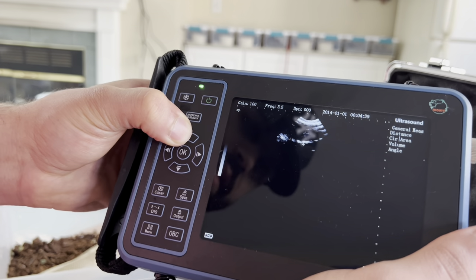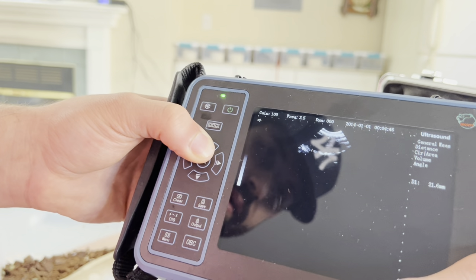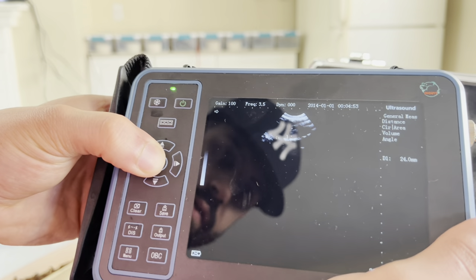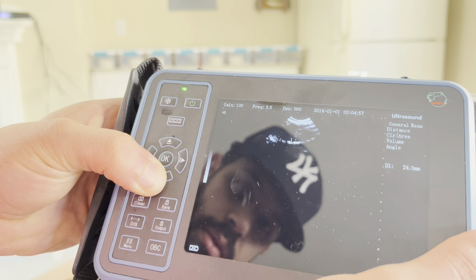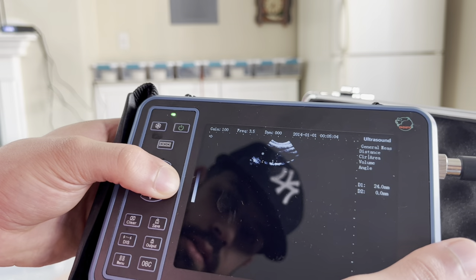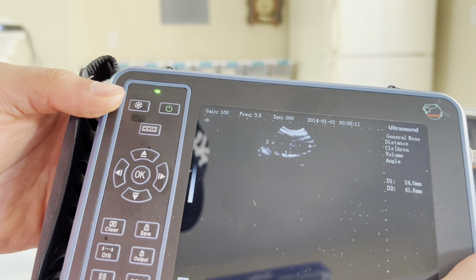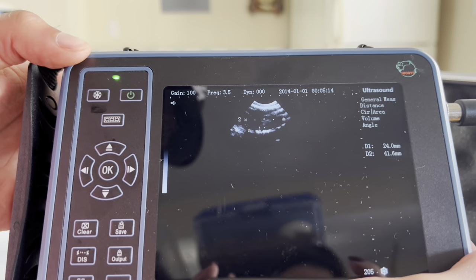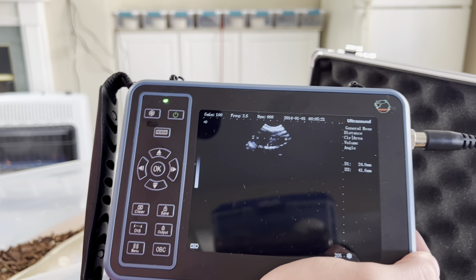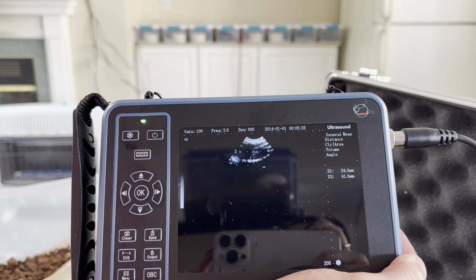We're going to hit the distance button and record the distance top to bottom and side to side of this follicle. We've got 24 millimeters from top to bottom, and from side to side she is at 41.6 millimeters. This girl is still feeding so I don't think she has ovulated yet, but she is definitely close to an ovulation — which we'll talk about later in the video.